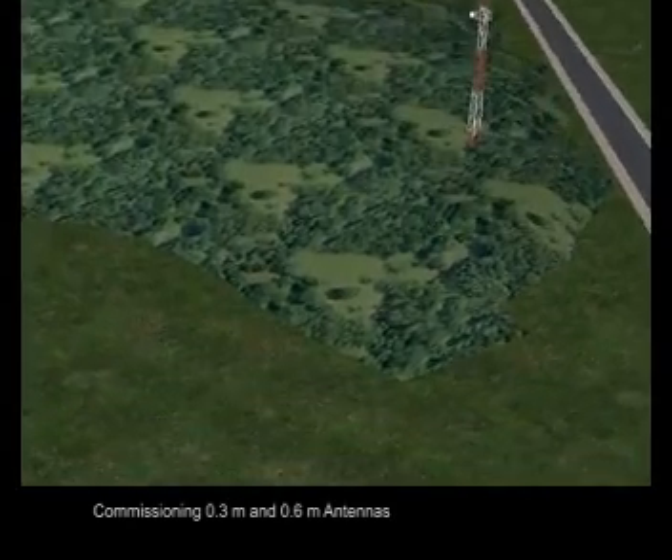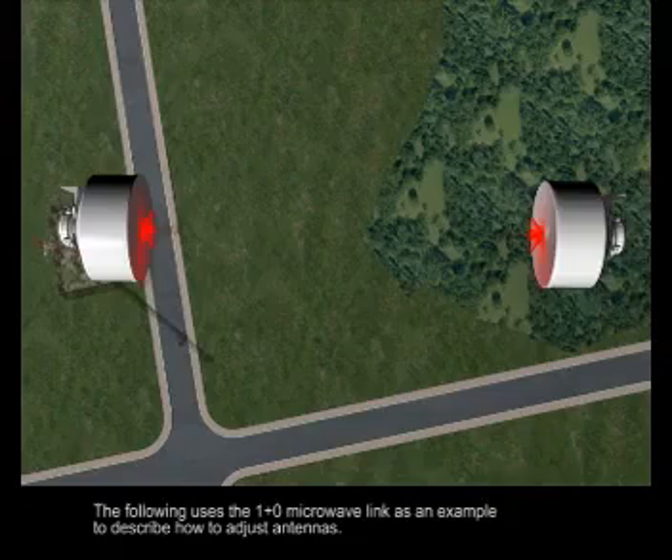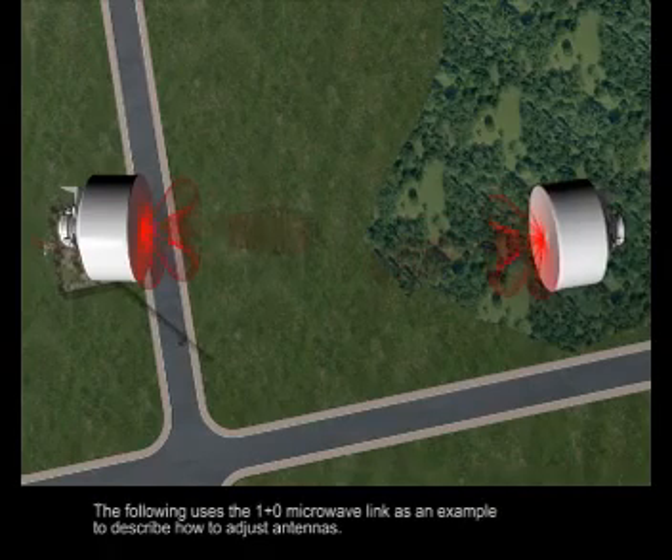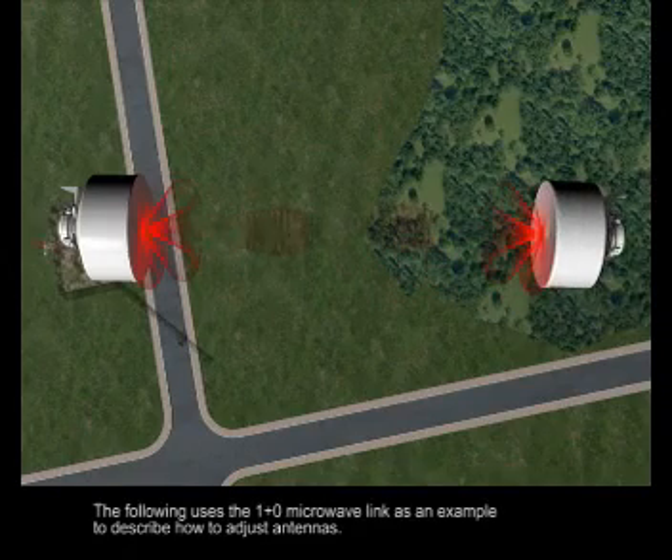Antenna Commissioning: commissioning 0.3-meter and 0.6-meter antennas. The following uses the 1-plus-0 microwave link as an example to describe how to adjust antennas.